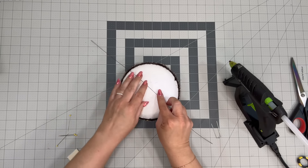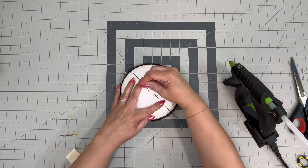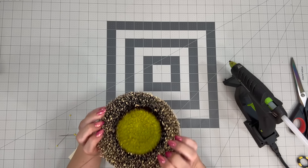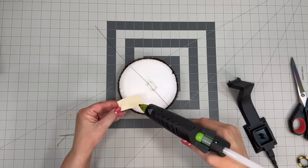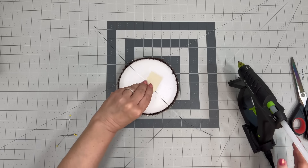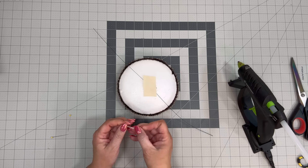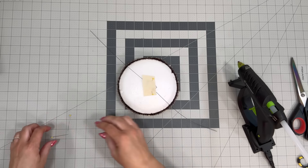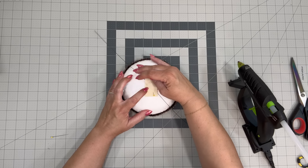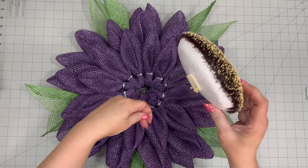Now we need to prep our center. You can get these centers on Amazon and I think you can find them on Wreaths of Joy as well — make sure you use the coupon code for 10% off. You're going to take it and put in floral foam or floral pins at an angle. I put a little bit of felt over the wire and then just take some pins — as long as they don't show through the hot glue and foam and felt, it makes it nice and stable. Then put your center on. Let the glue harden — I use Gorilla Glue.